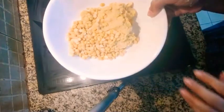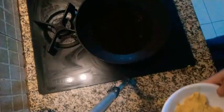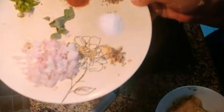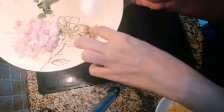So here I have ground the dal and kept some dal whole. Now I am going to mix some spices in this: onion, some curry leaf, kadi patta, some green chilli, red chilli, zeera, a little grated ginger, and salt.